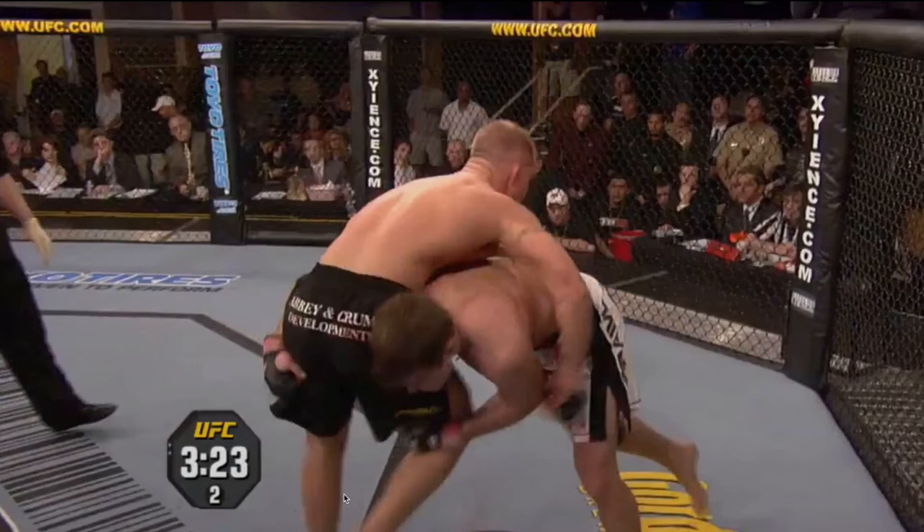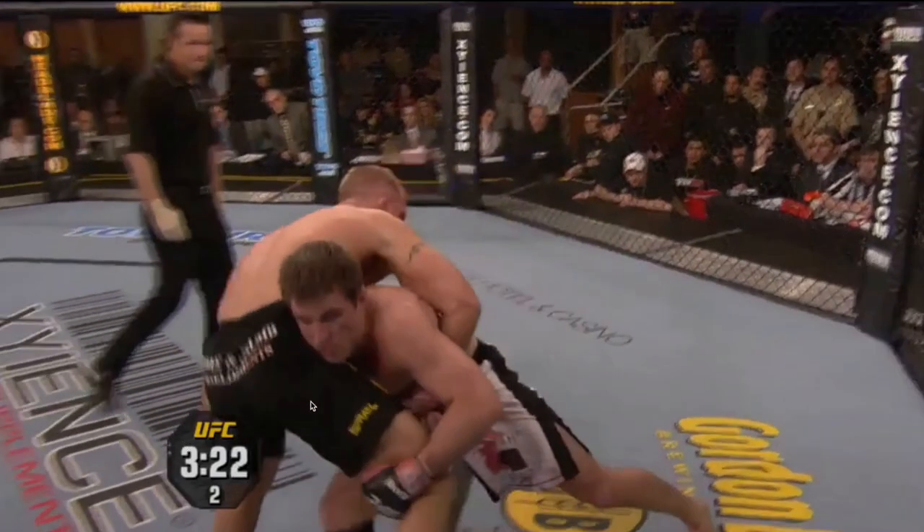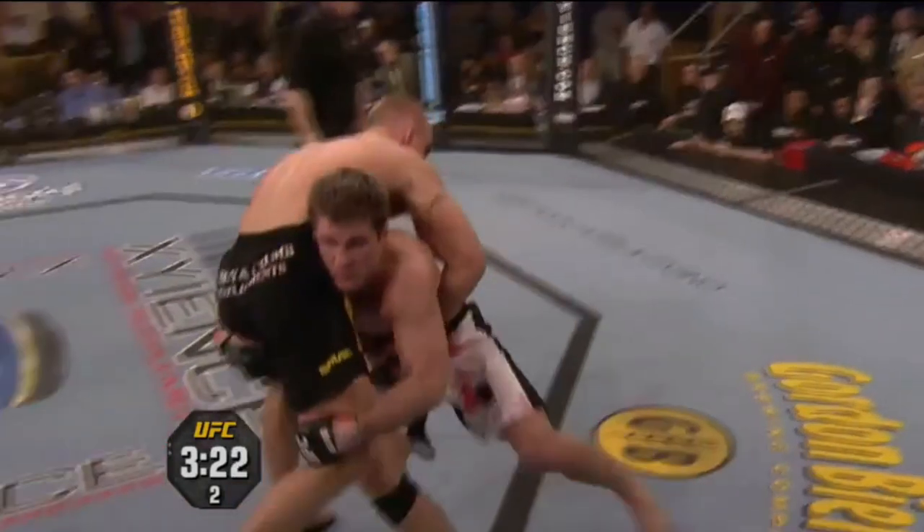As Trevor steps his leg out to sprawl — what a lot of people would do is just try and keep that distance and reshoot — what Chael's going to do is step in deep into the control zone with his right leg, so his weight goes directly underneath Trevor Prangley's hips. Now we've got a power line. If Chael holds that leg and stands up, we're going to see Prangley go through the sky. He's driving with his ear and stepping up to cut off the angle.